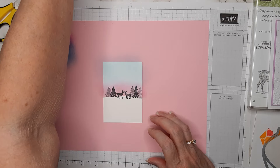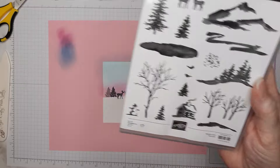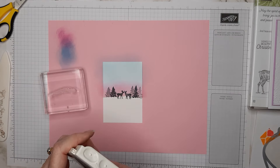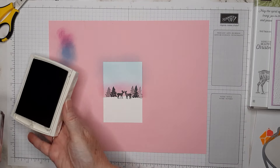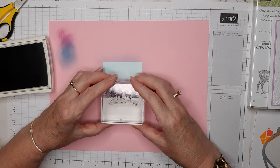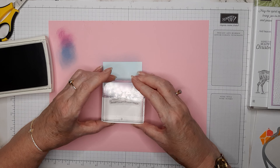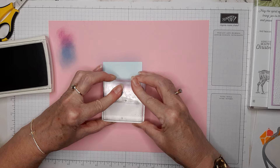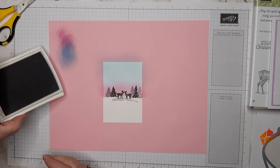There's a little landscape hill-shadow stamp in the set, and I'm going to use Smoky Slate to give the deer a little bit of ground to stand on. That makes a lot more sense when you're looking at it.